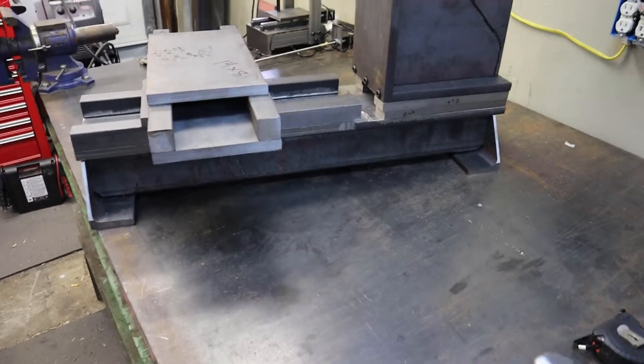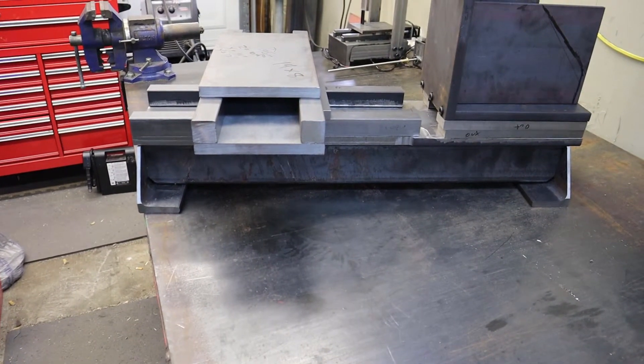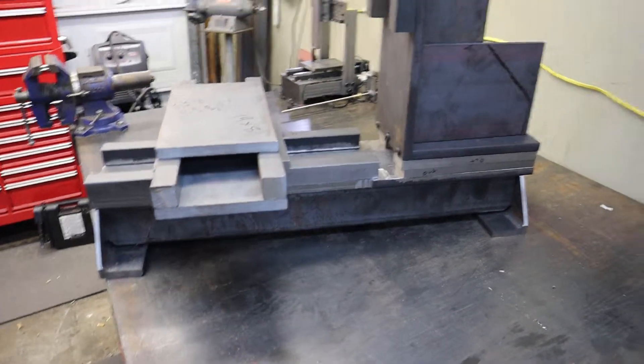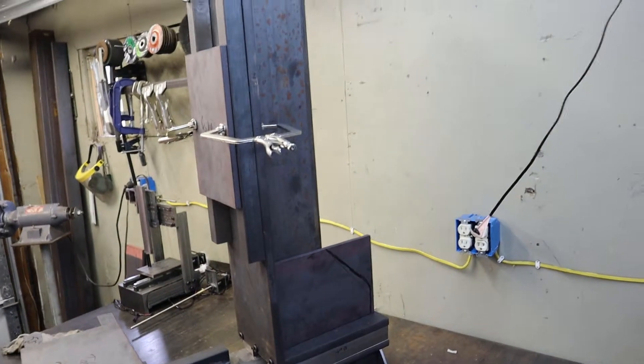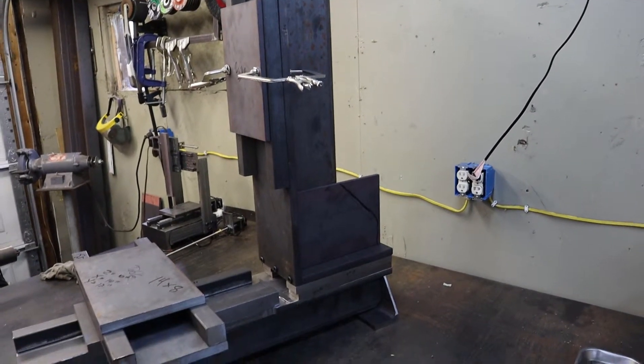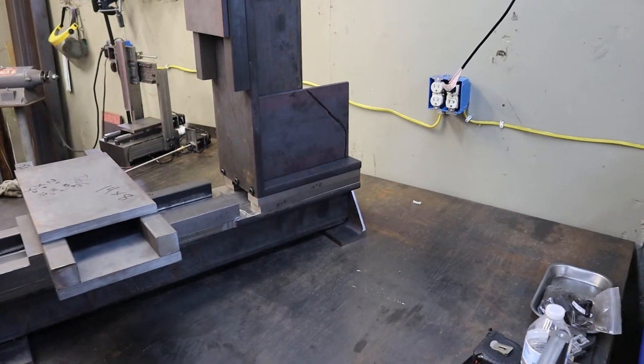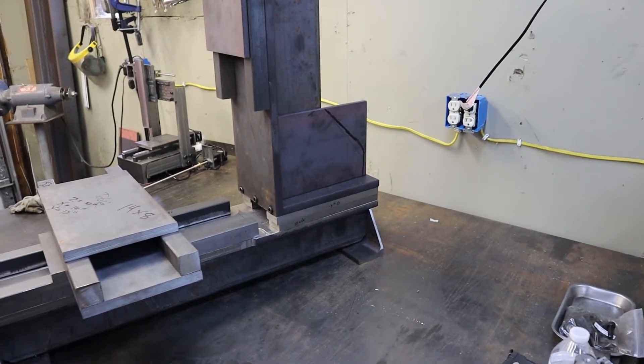The base is roughly 32 inches by 8 inches wide. The column is 32 inches high, and the bottom of it where it mounts to the base is 12 inches by 8 inches.